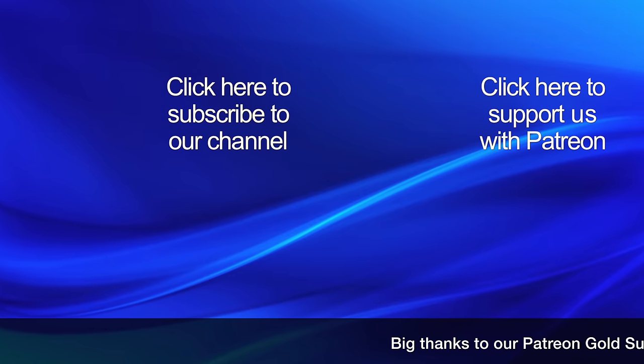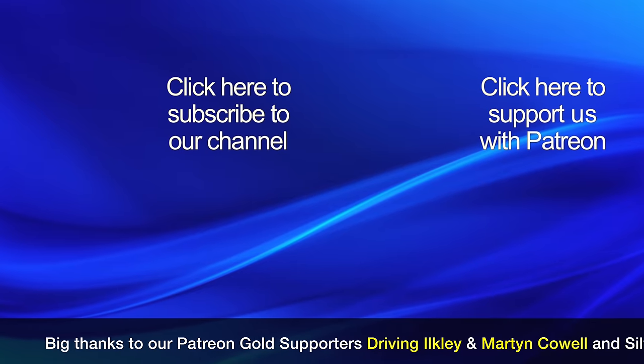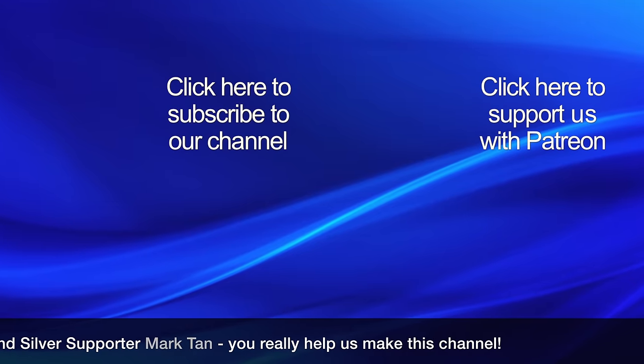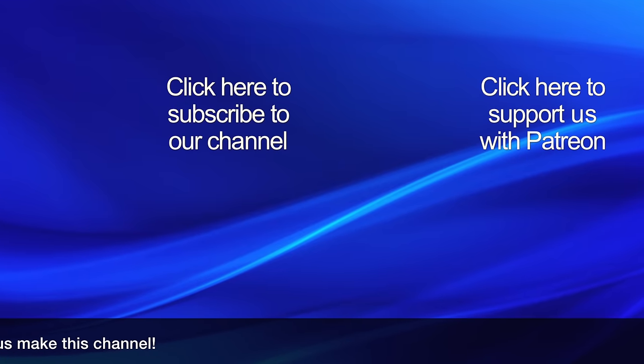If you found this video interesting, then please click our logo to subscribe to our channel, as it really helps other people find our videos. If you would like to help support this channel, then please click the Patreon link to find out about our crowdfunding campaign. Thanks for watching!